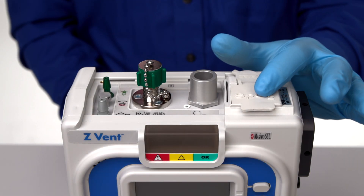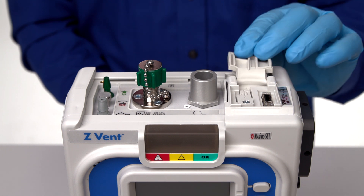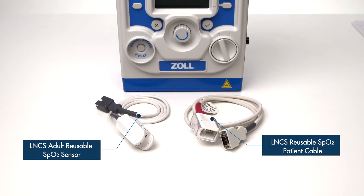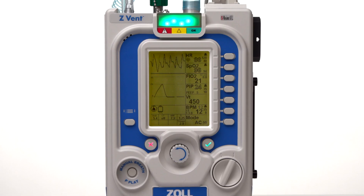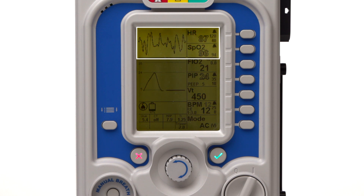At the bottom right corner is the pulse oximetry connector under the square rubber cap labeled SPO2. The Massimo LNCS series of probes are approved for use with the Z-VENT. When the appropriate sensor is connected, the pulse oximeter provides continuous, non-invasive monitoring of SPO2 and heart rate for adults, pediatric, and infant patients.